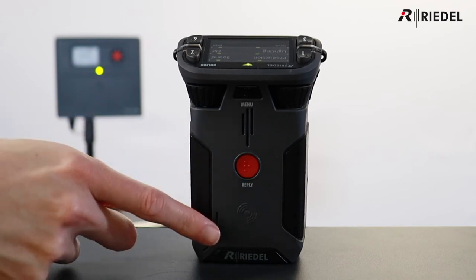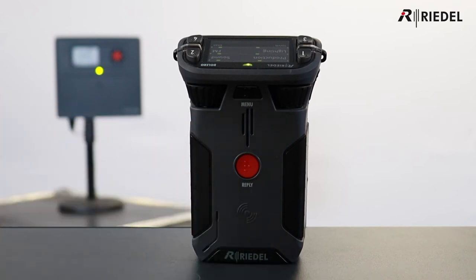Due to the built-in speaker and microphone, the belt pack can be used in three ways: as a traditional belt pack with a headset, as a six-key desktop panel, or as a walkie-talkie.